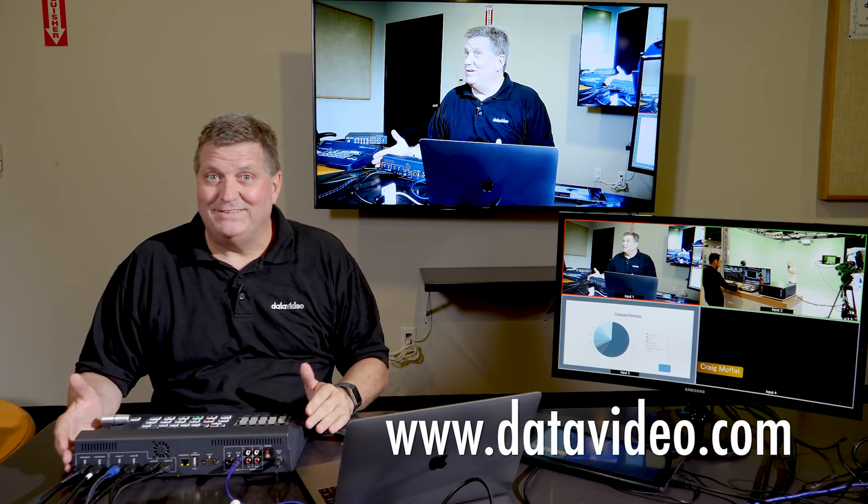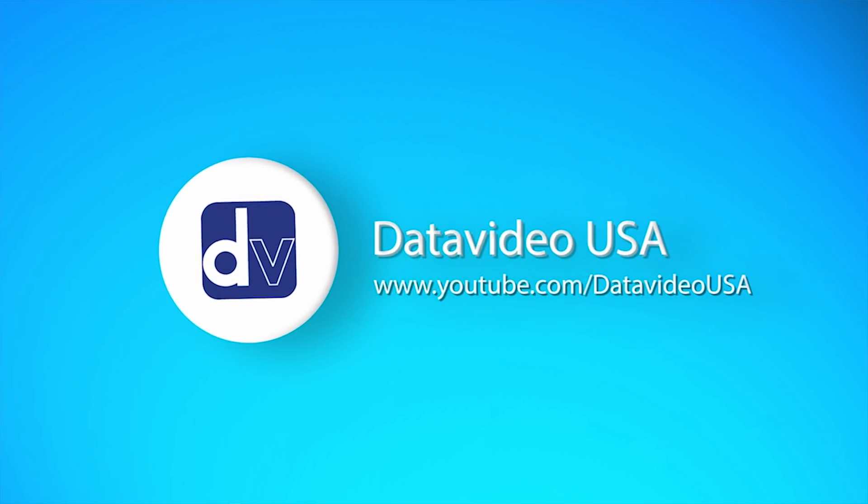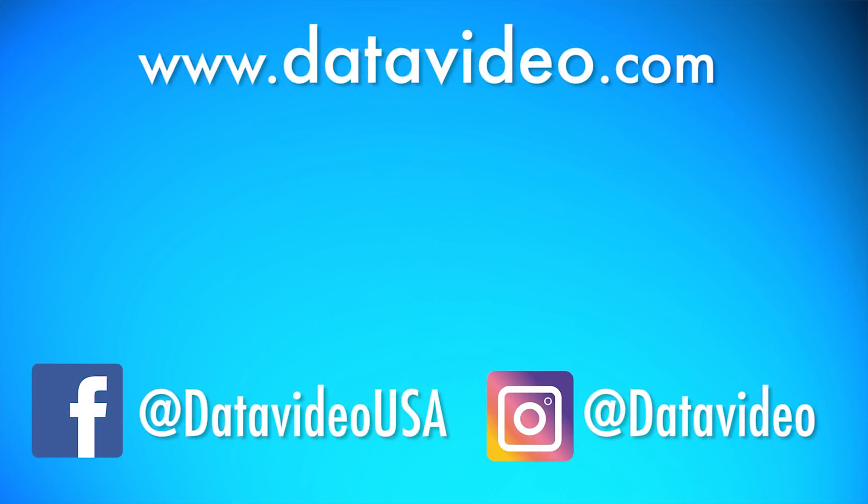And there you have it — a complete solution for any type of presentation in a boardroom, conference, small church, all kinds of applications for the SC500HD. If you'd like to know more about it, please visit our website at datavideo.com. Also, don't forget to visit our YouTube channel and subscribe to see all the new videos we're going to be producing in 2018. Thanks for watching.